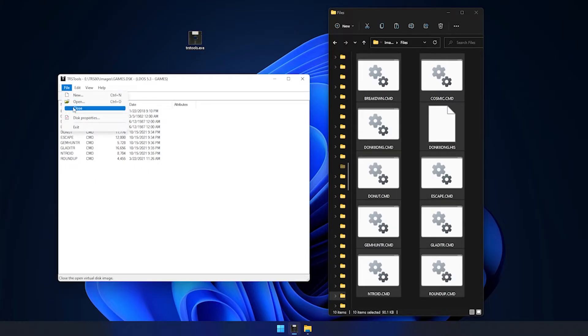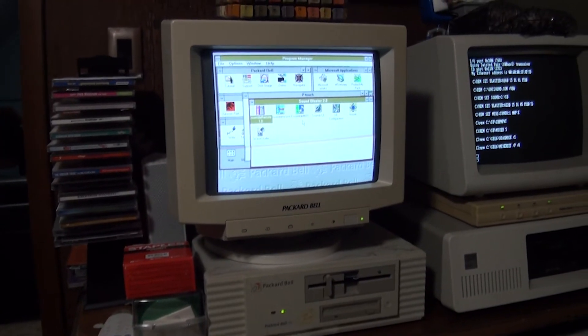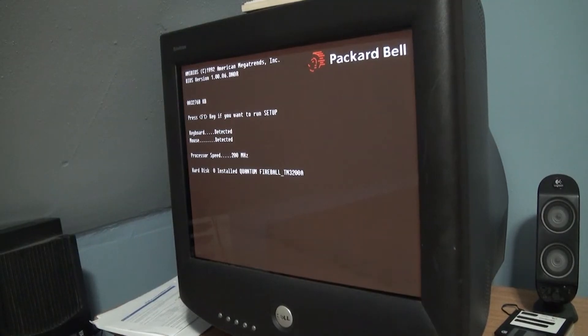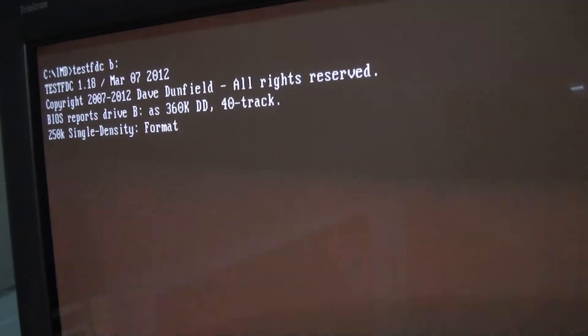When done, the image can be closed and will be ready to load into an emulator or otherwise transferred to a real floppy. To create readable disks from a PC, you'll have the best luck if you find a Windows 98 or lower system that has a floppy disk controller capable of writing single density FM tracks, even if using double density disk formats. A simple way to check this is by using the TestFDC utility included in the ImageDisk suite, with a blank 5.25 inch disk inserted.